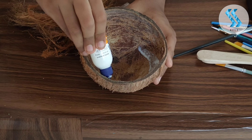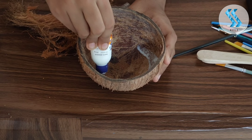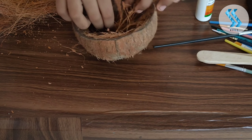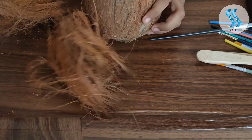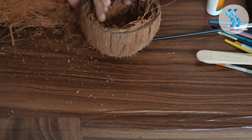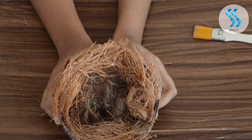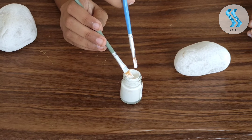Friends, first we are preparing the nest for the chicks. Finally our nest is ready. Now let's start our painting.